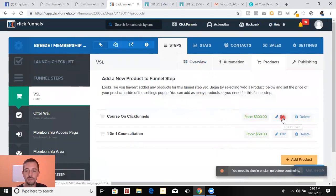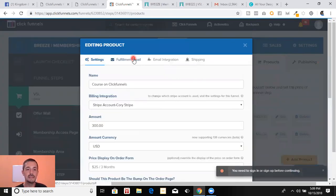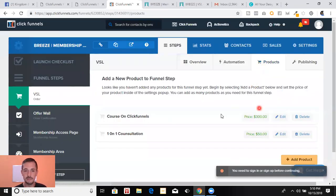Also, here's how you send out the automated fulfillment email. After someone buys it — boom — 'Thank you for your purchase,' stick the email content in there, and then send them the link to the login page. Ready to go.